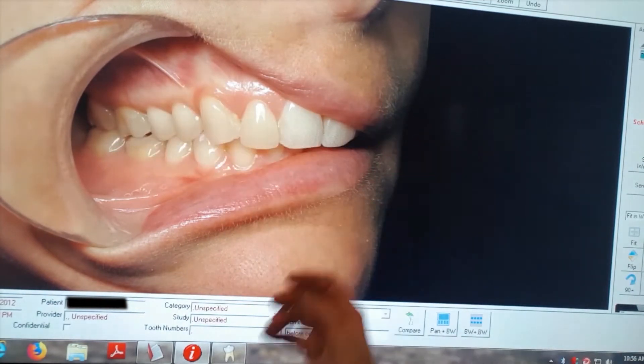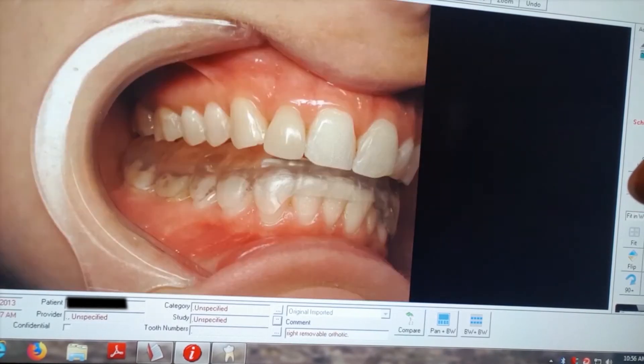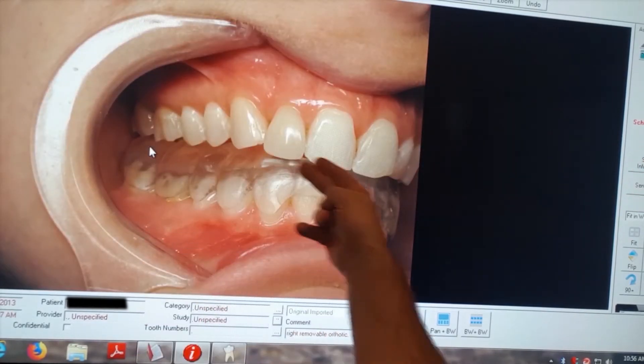Why would you ever do anything to alter those teeth? Well, before we do anything to alter the teeth, let's test it out. Does changing the bite position help this person? Some dentists still make thick, clear orthotics like this.